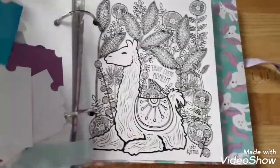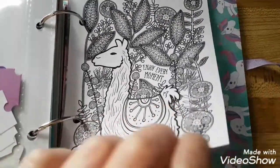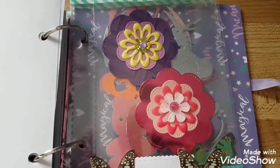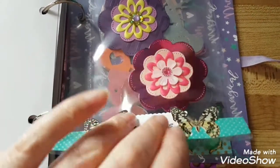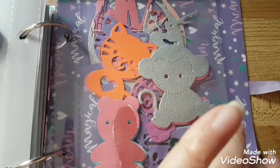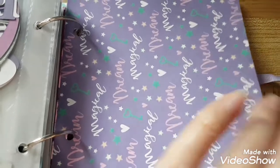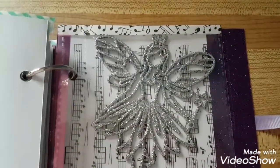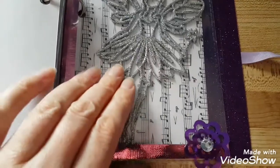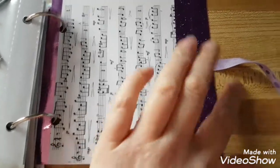The next page is a coloring page — I like this llama. Then I have my unicorns, then two more flowers. I added some die cuts — my favorite die cuts. Then I have my magical page. At the very end I have this sugar plum fairy ornament, which I really love. That's the last page, and there's the back with my ribbon.